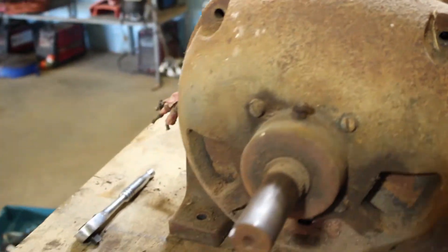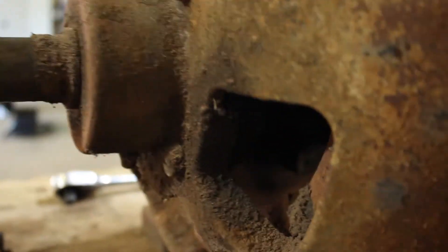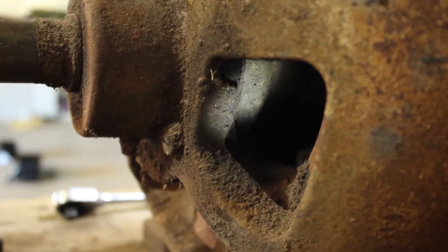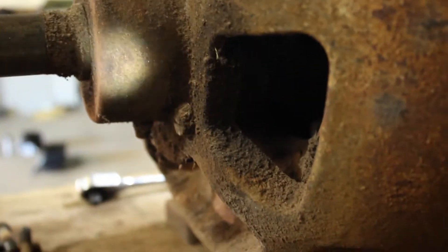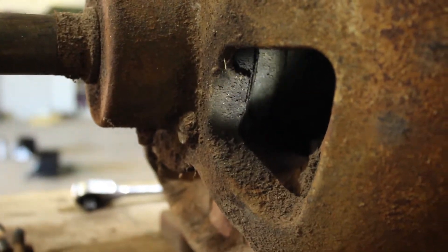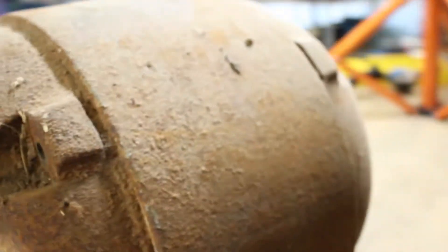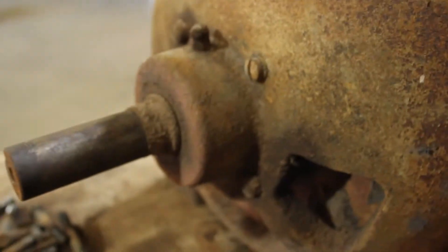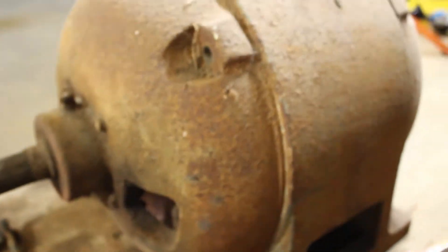I've got the full bolts out on either end, and I've had a look at these screws here and what they're attached to. It looks like they're actually attached to the end of a bearing assembly. I'm not sure if that's a transition fit or a press fit onto the shaft, so I'm going to take those four screws out on both ends and hopefully that'll allow the ends to come off so I can get inside and have a look at the armature.